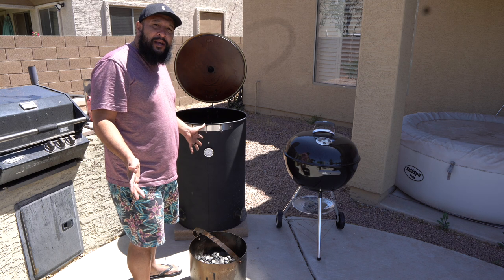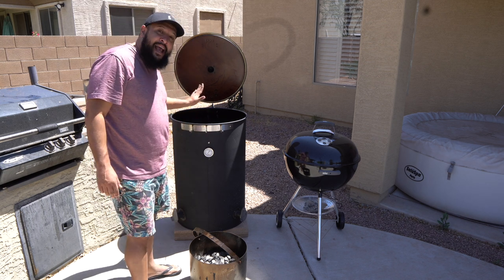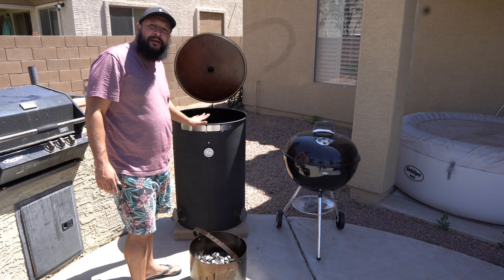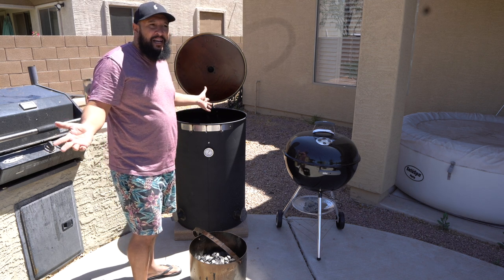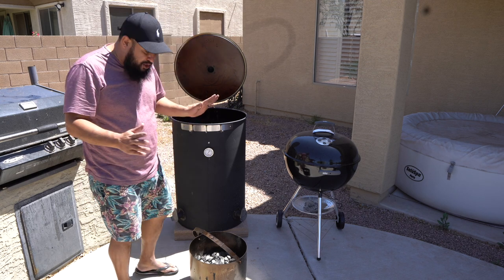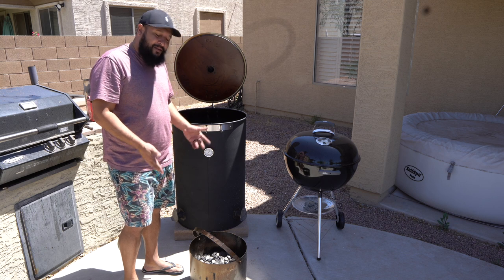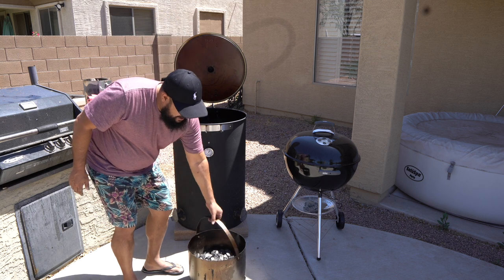The key thing in smoking is low and slow — you want to be in that 250 to 275 degree range. This smoker has no problem holding that temp even in the hot Arizona sun where it gets to over a hundred degrees. I'm going to show you how I set up my charcoal basket.